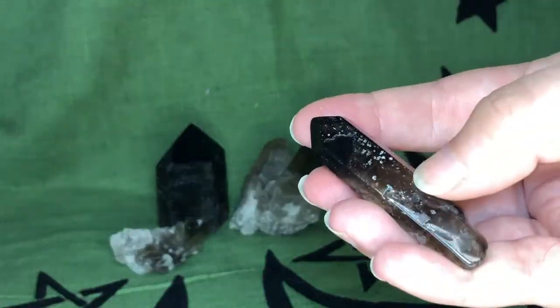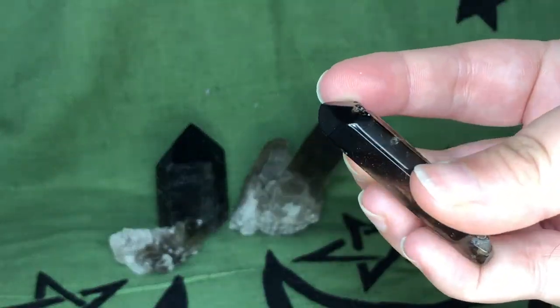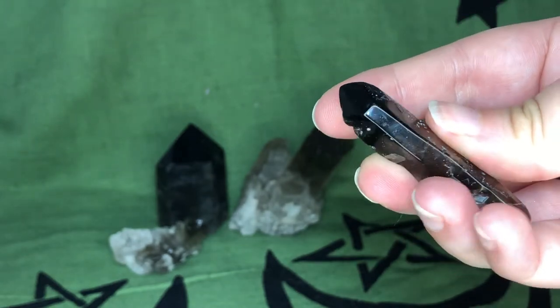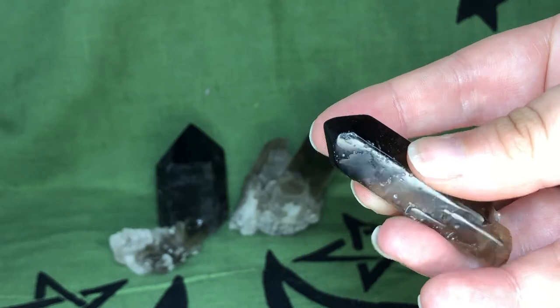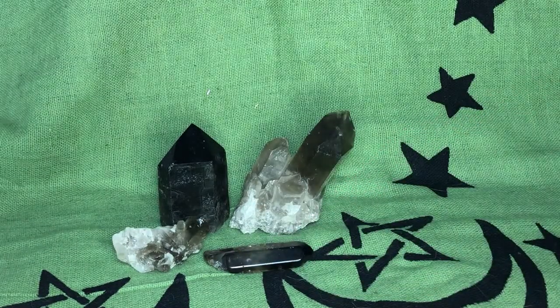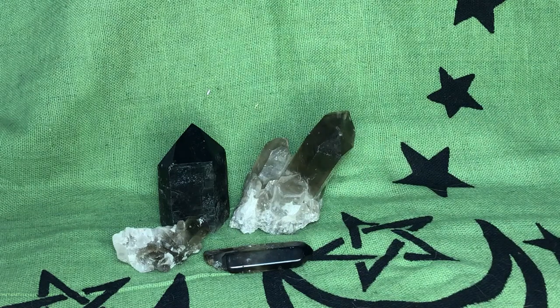If you have a smoky quartz and you pour all your negativity into it, it can even seem darker — so it's picking up all that negativity. That's why it's really important with smoky quartz that you cleanse it often, because it can get gunked up or burnt out on all the negativity that it absorbs.